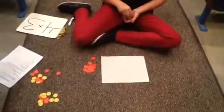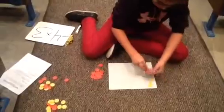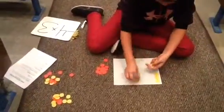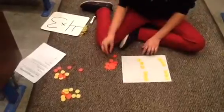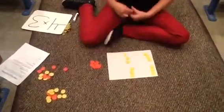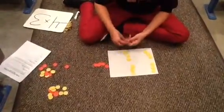So we put out 4 groups of positive 3. There's 1 group of positive 3, 2 groups, 3 groups, and 4 groups. Now we have to make pairs of 0 to take away the 4 groups of positive 3.